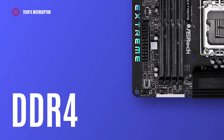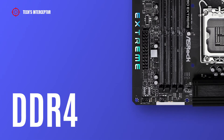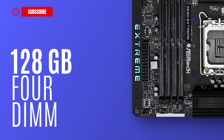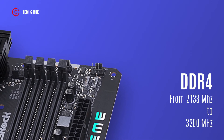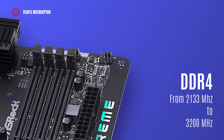The motherboard is equipped with 4 DDR4 DIMM sockets with dual-channel memory architecture, supporting 32 GB single DIMM capacity up to a maximum of 128 GB across 4 DIMMs. It supports DDR4 from 2133 MHz to 3200 MHz.